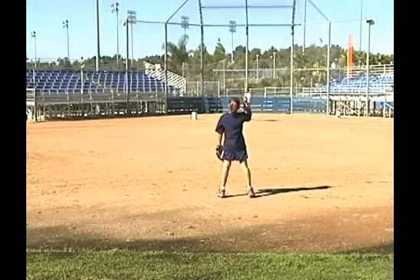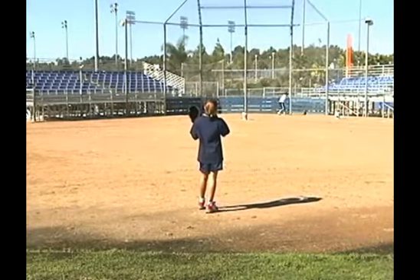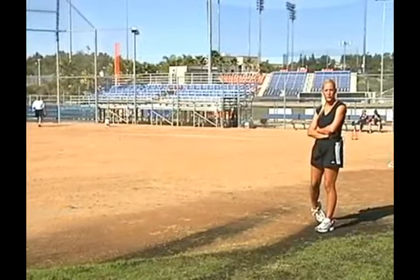You'll notice she's doing mostly the walk-through as she's doing this. It's not a stationary drill — it's her walking through into throwing so she can get her legs going.